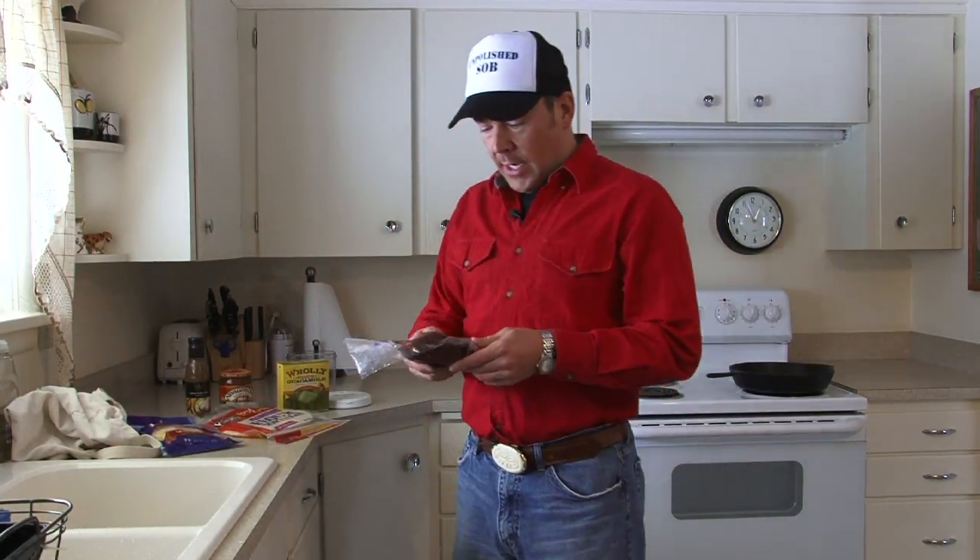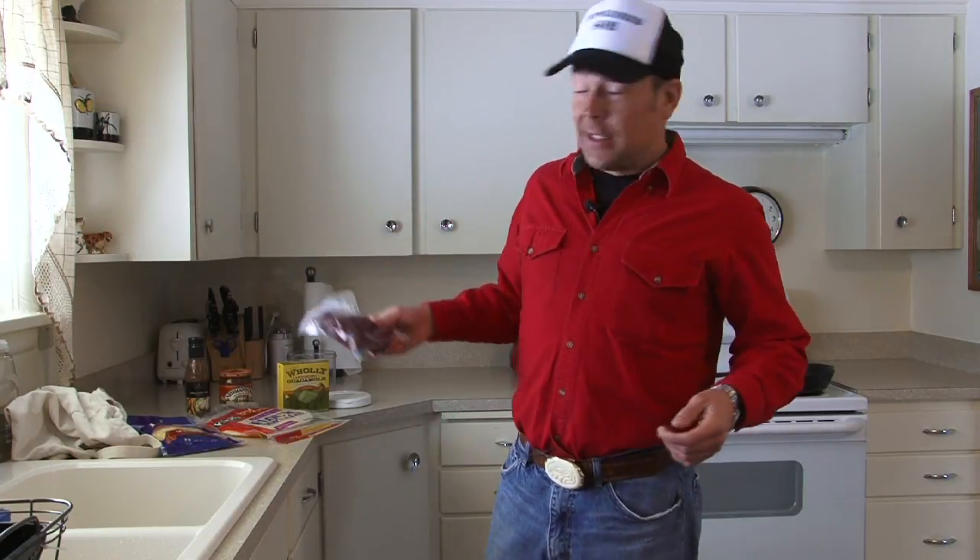The thing about wild game that a lot of people don't consider: you can't compare this to the price of beef. You have to compare this to the price of grass-fed, organically grown, no-nothing hippie beef, which last time my wife was at the hippie grocery store I think it was $83 a pound. So basically I'm turning a profit on making this dinner.